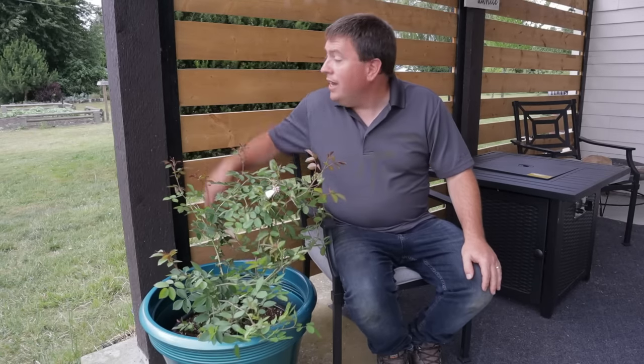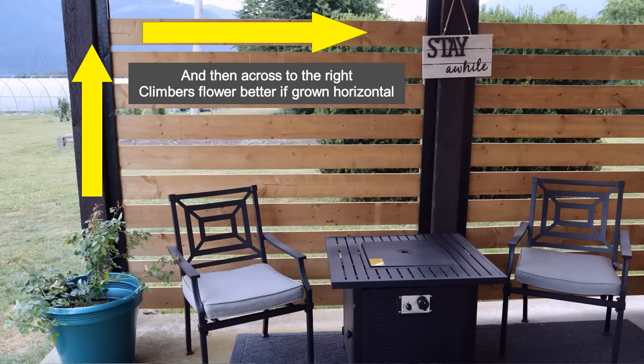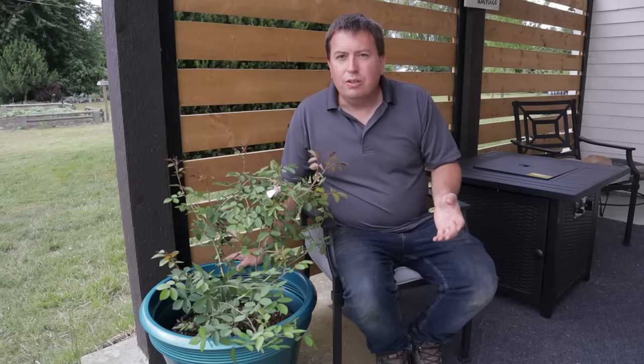Now that it's in the pot, I'll need to secure it up to this post as it begins to grow. I'll probably tie some twine between these slats and bring it straight upwards. The other things to consider when doing a climbing rose on your patio are your location and sun exposure. Roses perform better with full sun — about six hours or more per day. You can get away with a little less if it's an otherwise bright location.